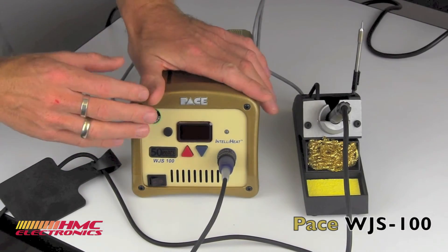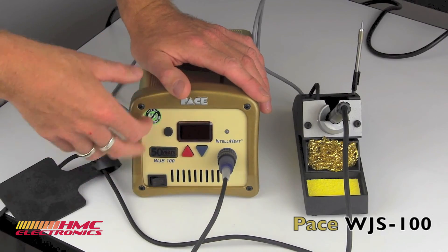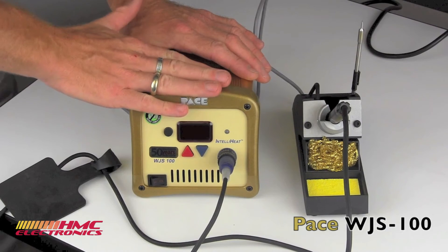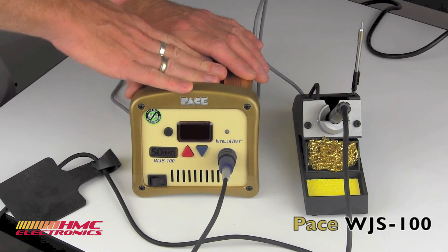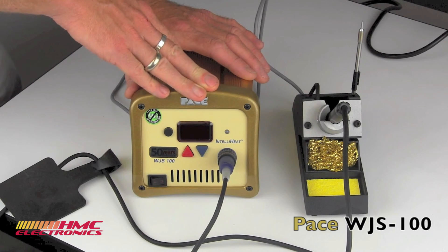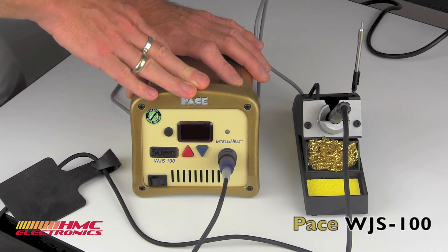And lastly, I have to cover this because we've got black soldering stations, pale blue soldering stations, and blue and yellow soldering stations — I am naming this the dancing queen of the manufacturing floor. This is pure ABBA Gold right here. Hats off to Pace for a really interesting choice of color; it definitely stands out on the manufacturing floor.